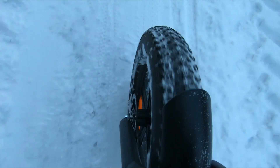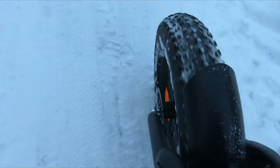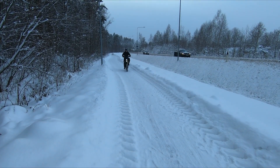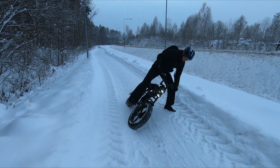The interaction between your e-bike's tires and the winter terrain is another critical factor. Snow and ice drastically reduce traction, making your regular tires less effective. This lack of grip not only makes it harder to pedal, but also increases the risk of slips and falls.